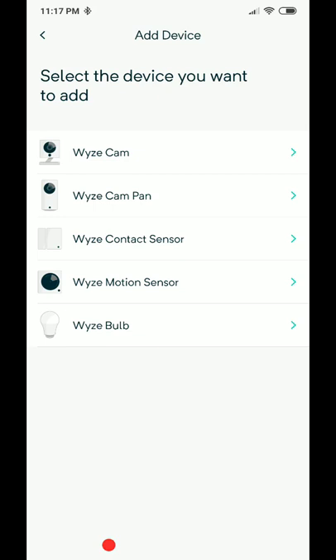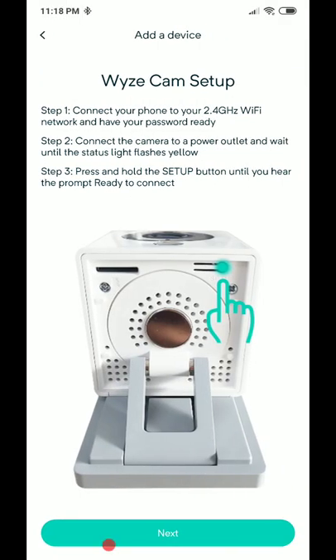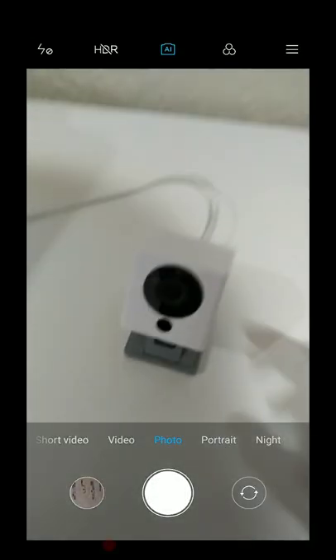The best thing I always do is send my Wi-Fi password to Gmail so I can just copy and paste it into the app. You can also enter it manually, no problem. In the app, select which cam you want to add — the Wyze cam (normal) or the Wyze cam pan (the rotatable one). Select the normal one, then press the setup button on the camera until it says 'Ready to connect.'